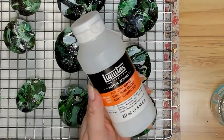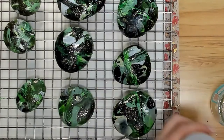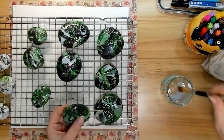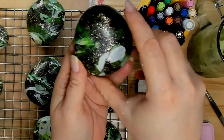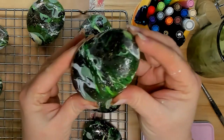I'm going to seal these rocks with Liquitex High Gloss Varnish. With the rocks sealed and dried, you can see the surface is evenly coated and ready to be painted on.